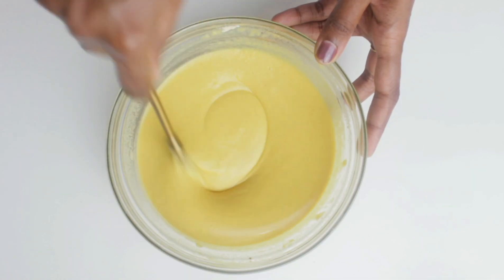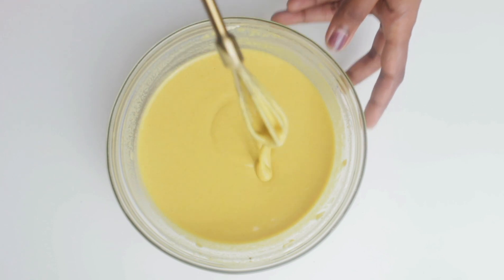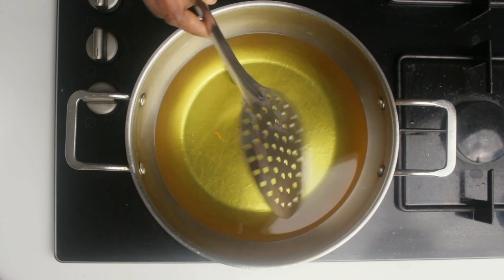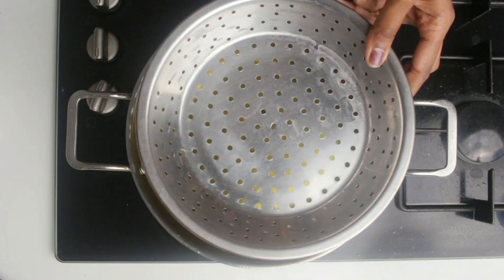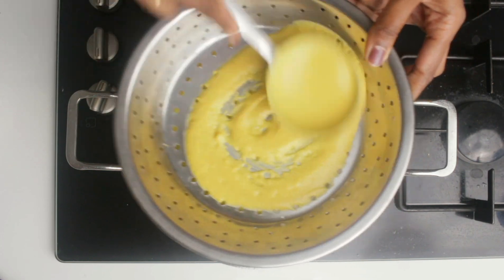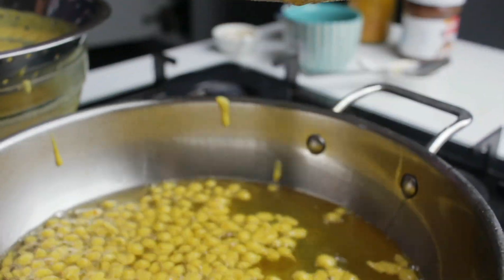This is the exact consistency of the batter that we want. Now to deep fry, I have kept some oil to heat up. I'm going to use this sieve to get those small balls, so using that I'm going to drop in the batter directly to the hot oil. It will be ready in a few seconds — when it floats in the oil it means it is completely ready, so you can remove it from the oil.